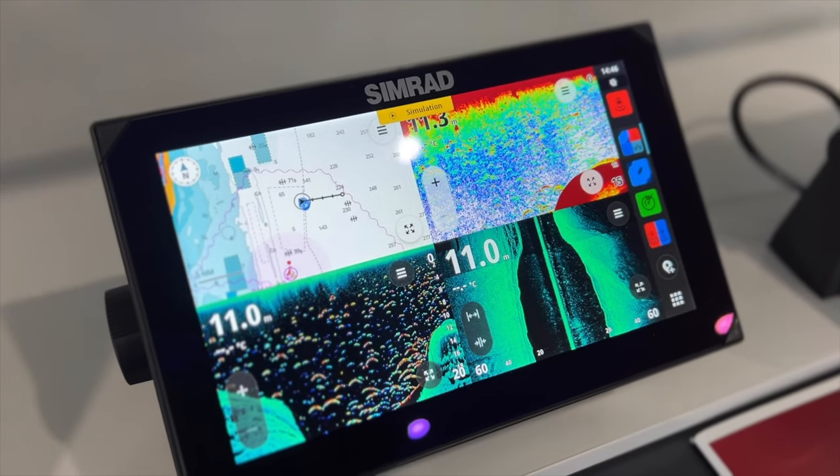A big improvement I noticed with the NSX is the screen. As these have replaced the GO series, what I found when running a GO series and an EVO 3S at the same time was the quality difference — the EVO 3S had a much better screen because it was SolarMax, whereas the GO didn't. Having the two side by side was noticeable. What they've done with the NSX is bring that SolarMax screen to this series. Immediately you can tell the difference — it's so crystal clear, and running the two series side by side is definitely a great option.